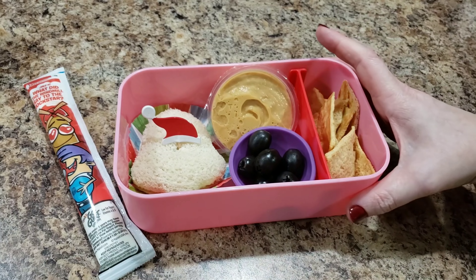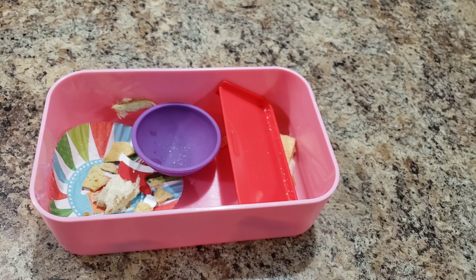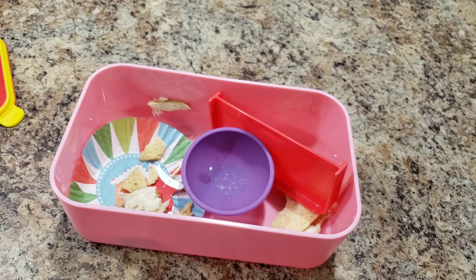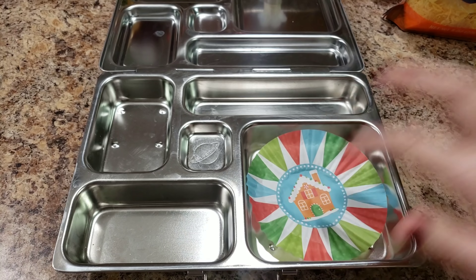That's a good lunch, that's plenty. How'd you do, Bella? Pretty darn good! The sandwich was the best part — I was really craving it. Peanut butter sandwiches always for the win!